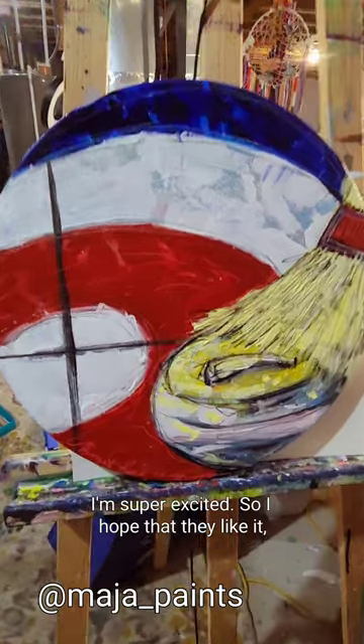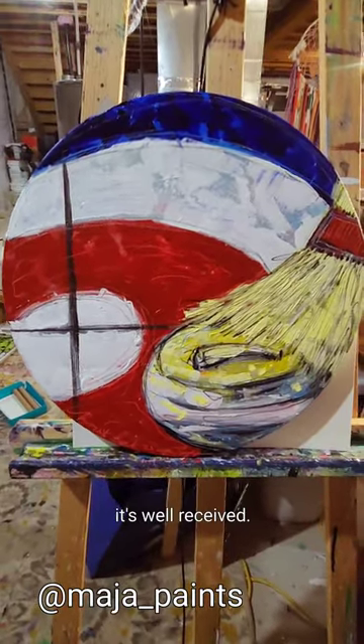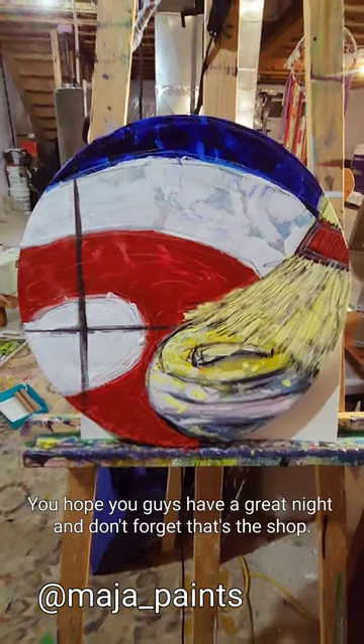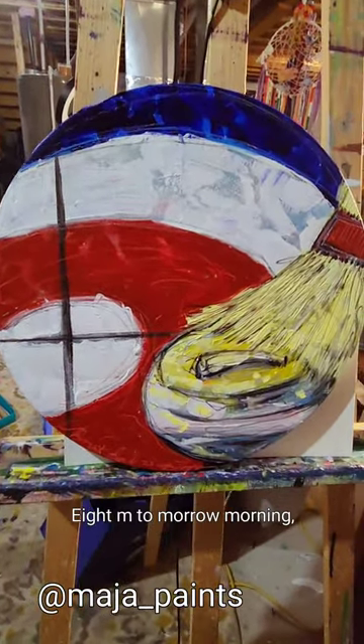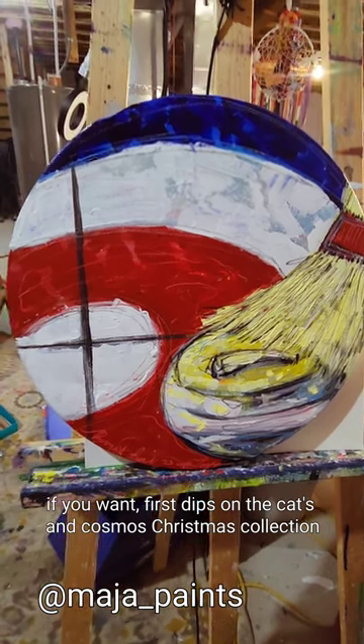Anyway, I'm super excited. I hope that they like it and that it's well received. I hope you guys have a great night and don't forget - Etsy shop 8am tomorrow morning if you want first dibs on the Cats and Cosmos Christmas collection. Bye guys.